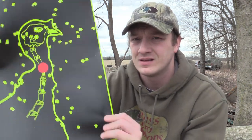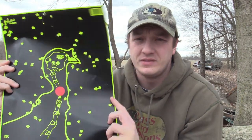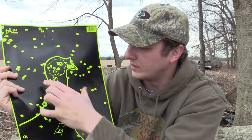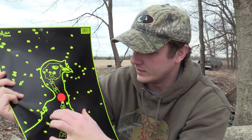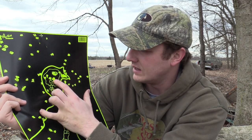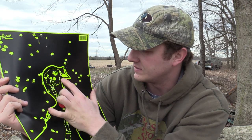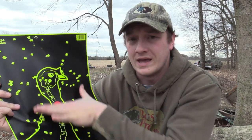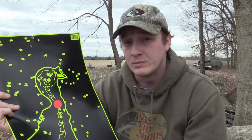Definitely a dead bird. Can't really tell how tight the pattern is from here, so give me just a second and I'll show you that target. So I counted 26 pellets in the kill area — that's just on paper, 26 pellets at 50 yards — with several up in the head. If we count just the head and neck area: 1, 2, 3, 4, 5, 6, 7, 8, 9, 10, 11, 12, 13, 14, 15. So 15 of those 24 were in the head and neck area. Dead bird at 50 yards.